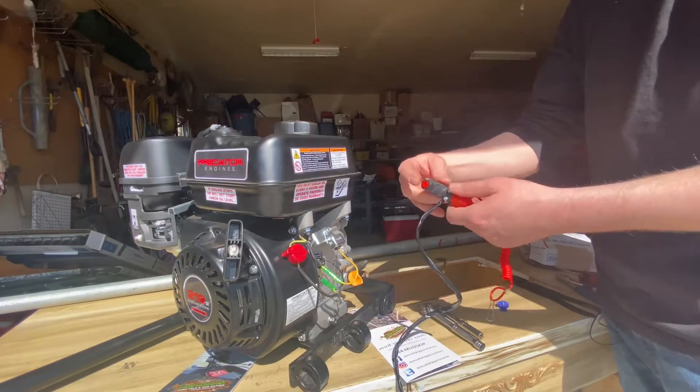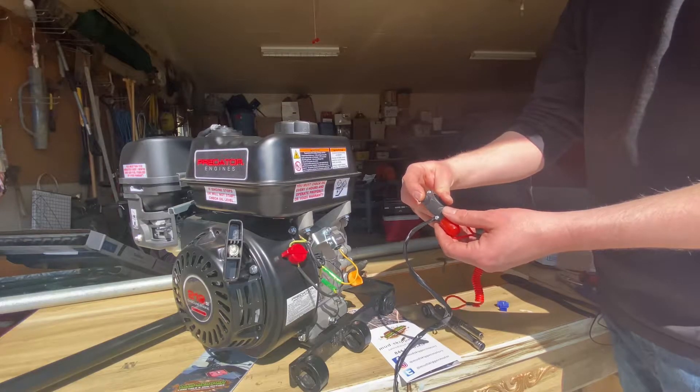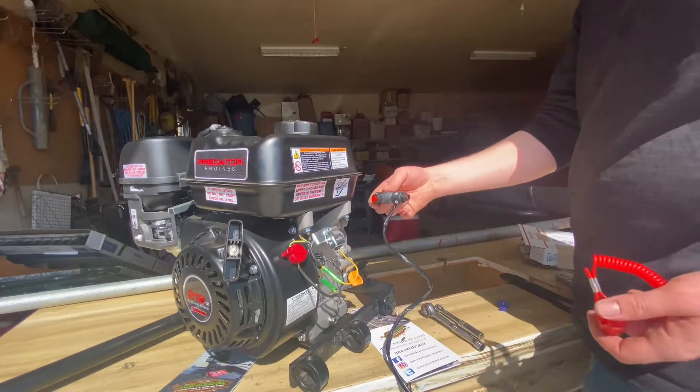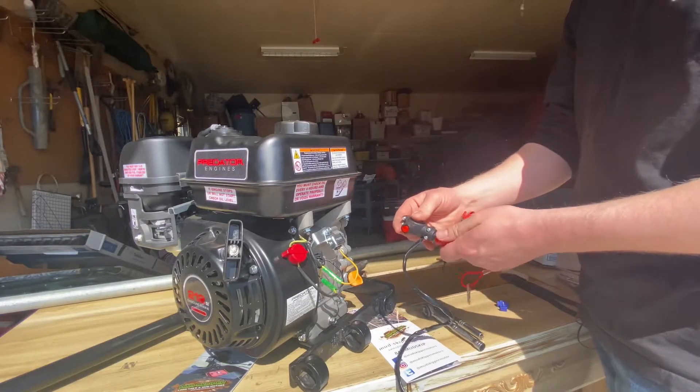So the kill switch — you have a button that you can kill the engine. Then you have a connection that actually clips to you like a jet ski, and then it will kill the engine too.